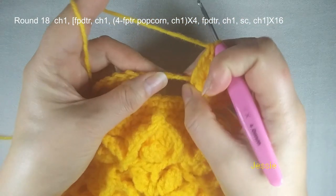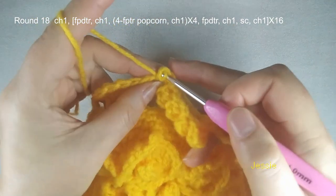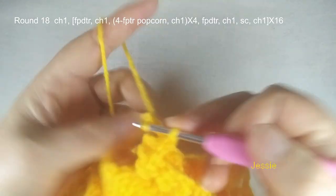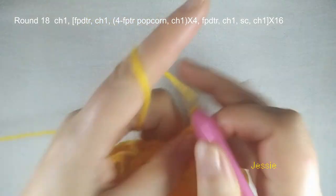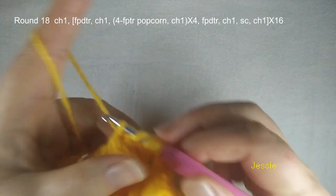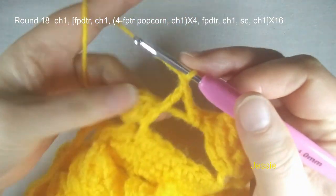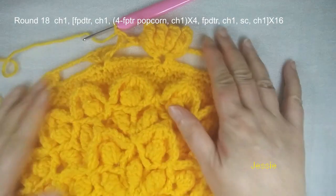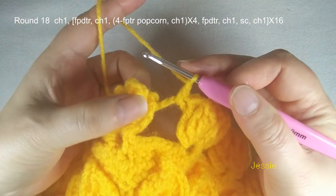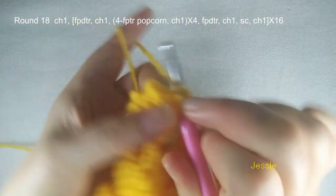Now we are at the end of round 18 — the last single crochet, we do chain 1, we come to the first double triple crochet stitch, we do slip stitch, finish this round. Now we start to do round 19 — we need to use this post to do front post double crochet. So chain 1, use this post, make one front post single crochet, chain 2 for the first front post double crochet. We use this post again to make another front post double crochet, finish here, no chain. Here we have one, two, three, four, five chain 1 spaces — each one will make one single crochet, chain 1.